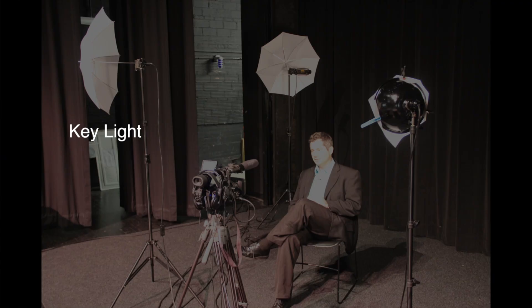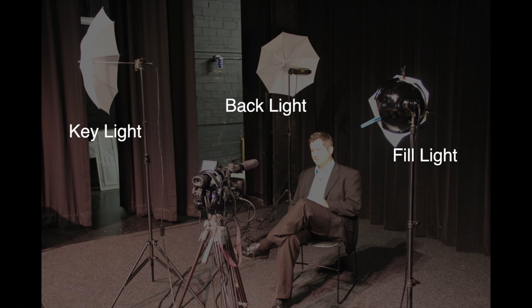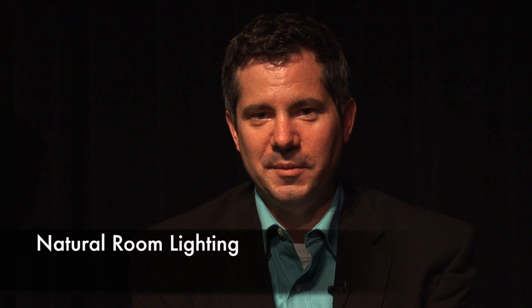So we have three sources of light: we have the key light, we have the backlight, and we have a fill. Now let's take a look at what these lights all do and what their function is. Right now we're primarily lit by room lighting, and so what we're going to do is bring up the controlled lighting.